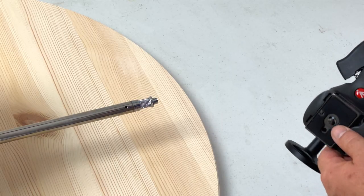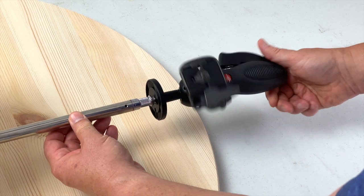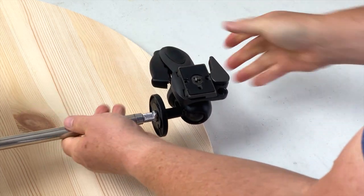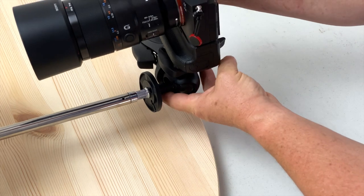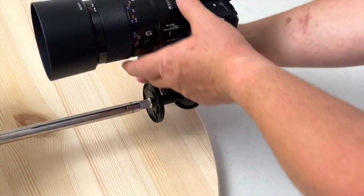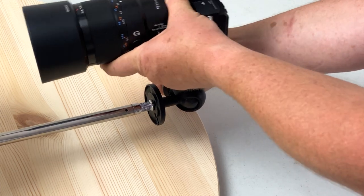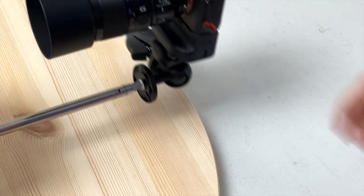On the 3/8 inch threaded end of the rod arm, securely tighten the tripod head of your choice. I've chosen a joystick tripod head as this gives me much more flexibility and adjustment when needed. You can now also fit and test the camera, making sure that it's safe to do so with somebody holding the other end. Just test it by spinning backwards and forwards.